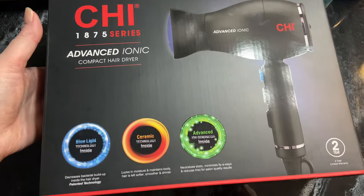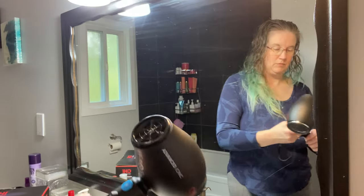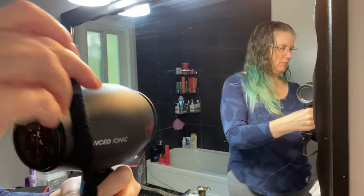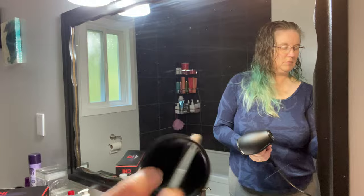This is the Qi Advanced Ionic Compact Hair Dryer. It has an ion generator built right in that helps to control frizz and reduce flyaways. It has a velcro strap attached right to the cord to help control it, and I love the fact that it has the diffuser as well as the air concentrator included.